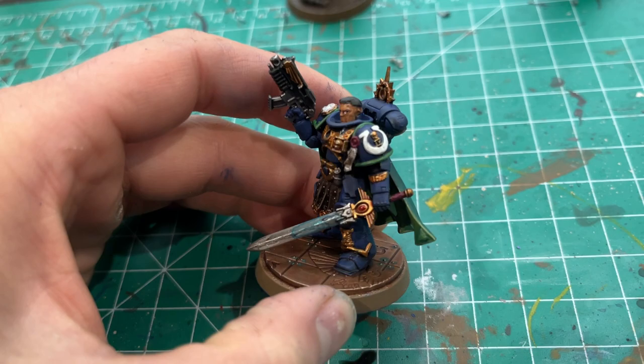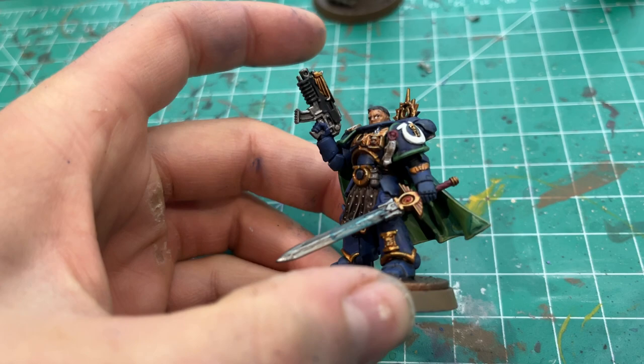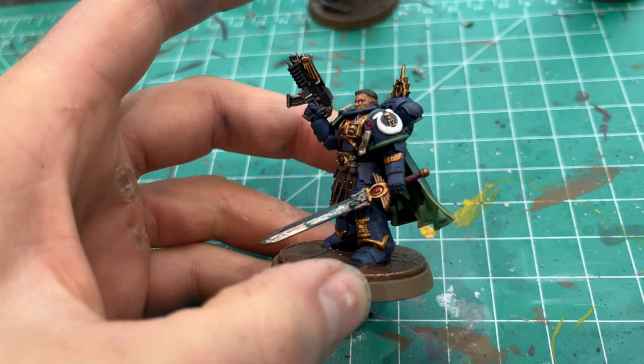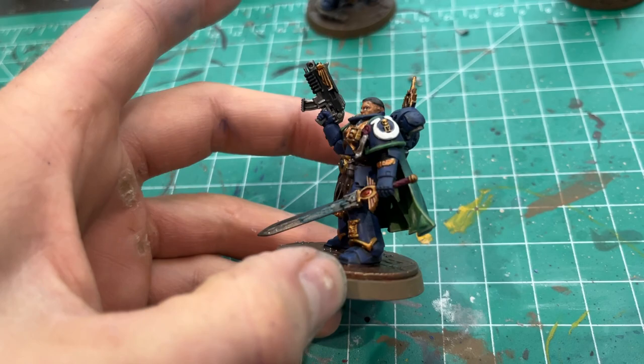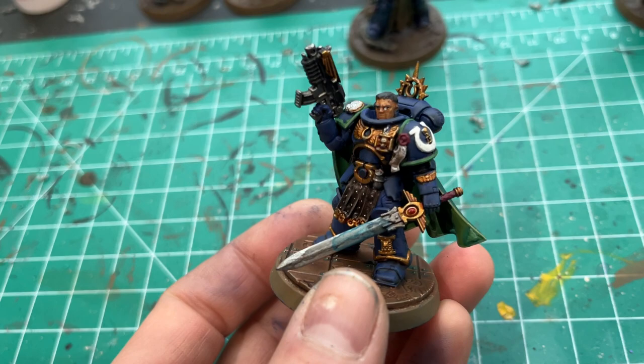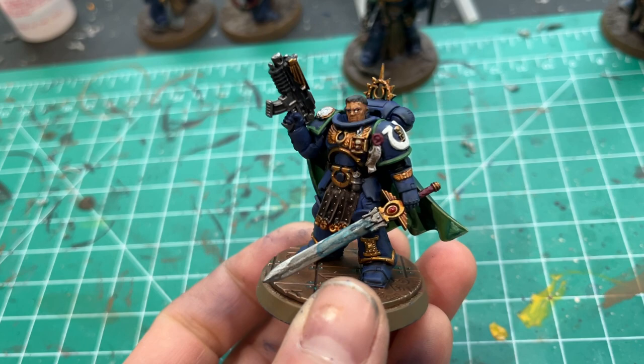I painted them to match, all in the Fourth Company. Here is Ventris. I started off with Macragge Blue primer, Macragge Blue base, and then Nuln Oil or Drakenhof Nightshade for the wash. I tried a dry brush of Calgar Blue to hit some highlights, but it didn't really come through a whole lot. I did not want to fully edge highlight — I was not in the mood. I had to get them done fairly quick because I'm building a list for a tournament.